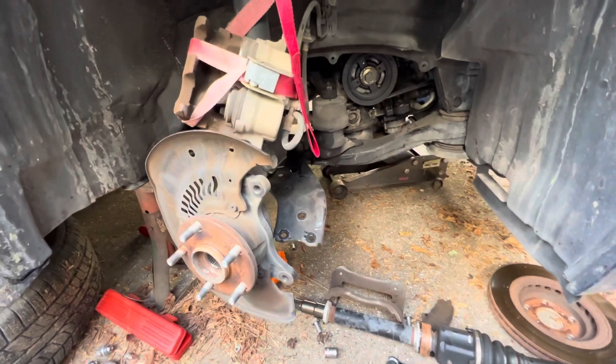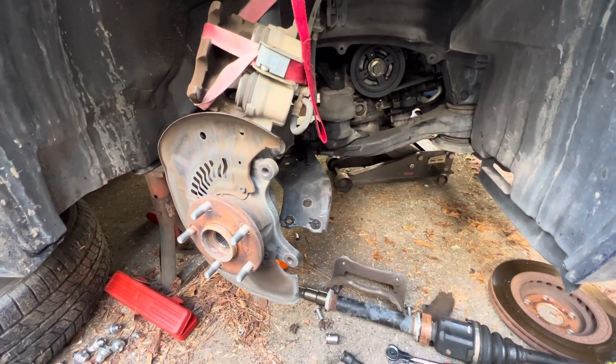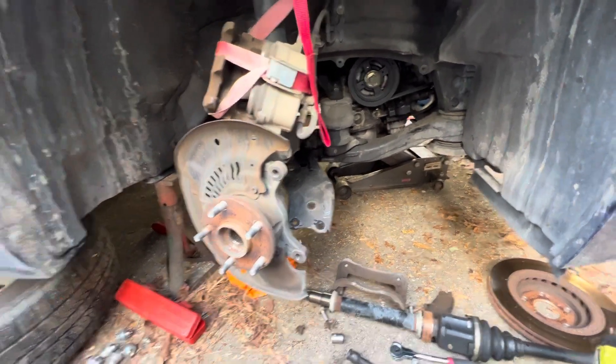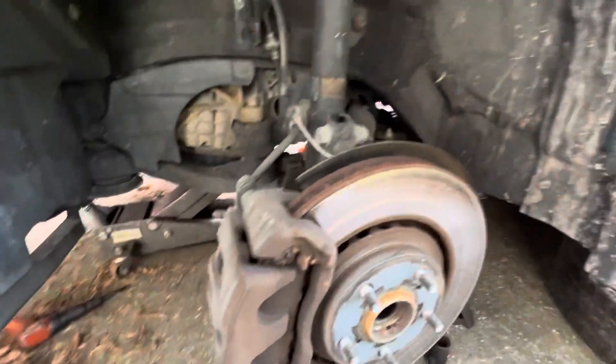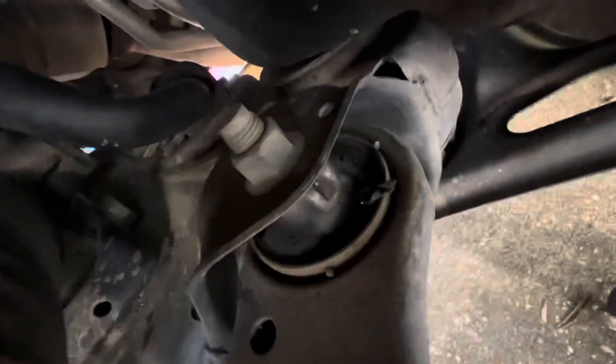Just a quick one — let me know about one of your 'might as well' days. Might as well show you the other side — there's that CV axle. Nothing really wrong with it other than a little bit of looseness you can feel, and it was probably clicking as well. Like I said, they've got a lot of miles on them, so might as well replace both. You can see this bushing is better but it's cracked.